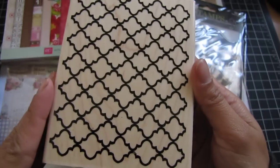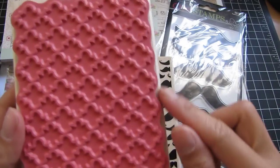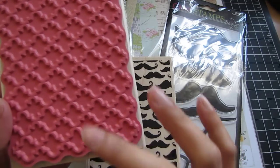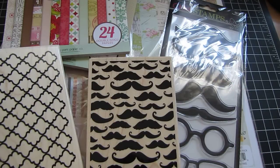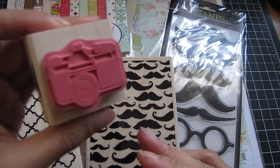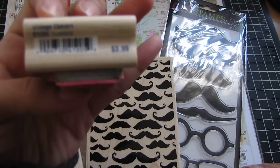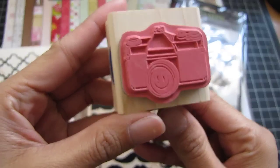I also got this one from Stampabilities and it is the Quatrefoil Background. It's nice because the image isn't cut off, so I can most likely do a continuous pattern using my Stampimajig. And then, last but not least, this cute little camera stamp — again from Stampabilities. These were all 40% off and this one is called Vintage Camera. Really cute.